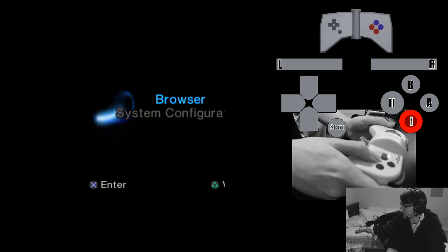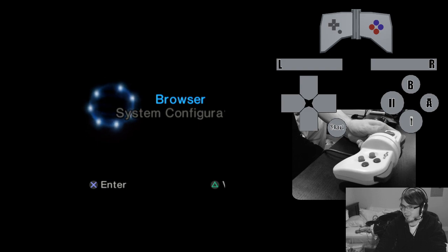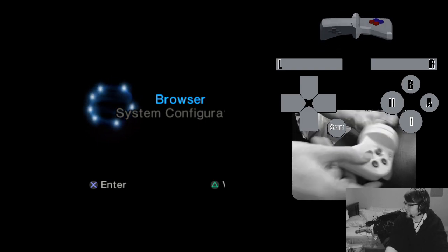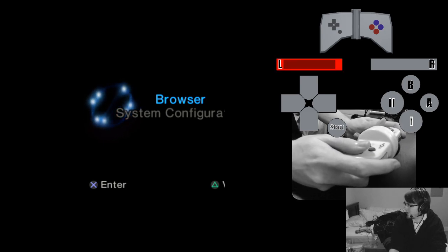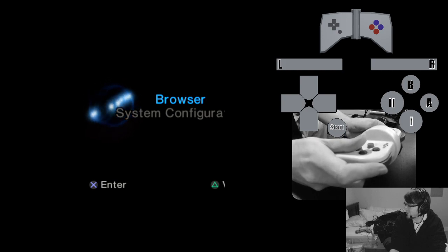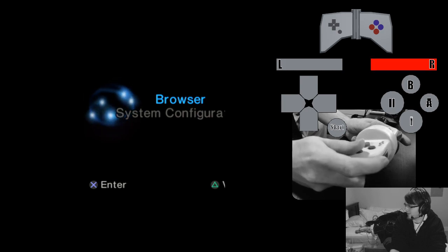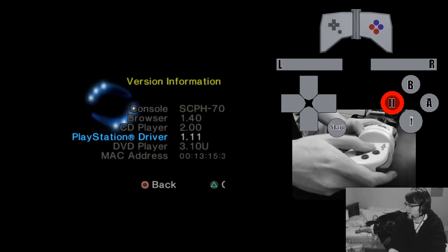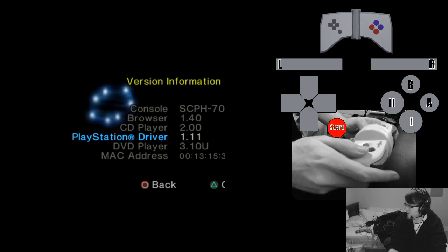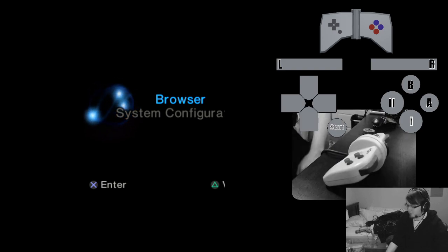Here we've got a Nijicon — this is a weird early PlayStation analog controller. It has one analog trigger on the left, and the right trigger you push in all the way and then click further. The face buttons B and A are digital, while 1 and 2 are analog. There's also a start button and d-pad, which you'll almost never use in a Nijicon game.